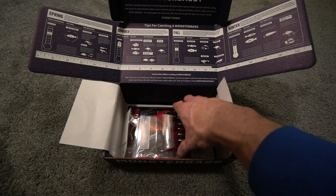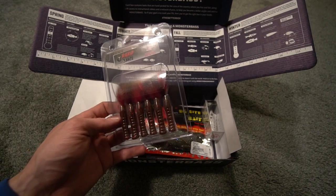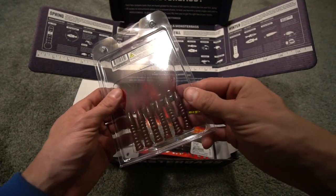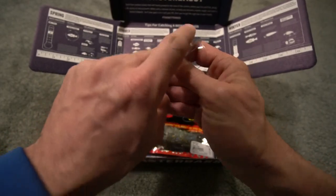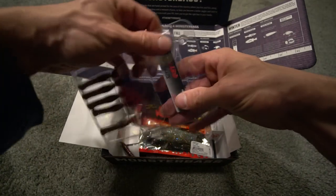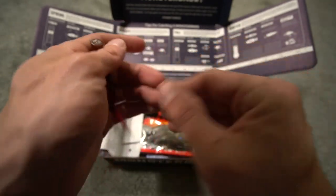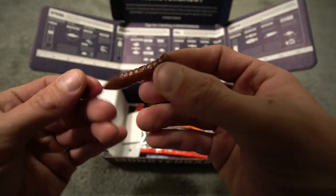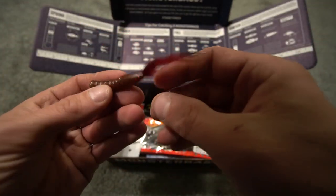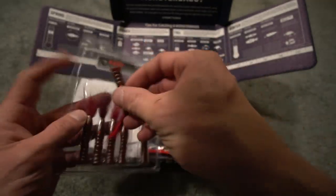Next we're going to move on to the Rabid Baits Rabid Foxtail. Even though it does have a soft tail on it, it does look like it would make a good little Ned Rig bait. You guys know right now that if I'm going to be throwing a plastic up here in Michigan, it's going to be a Ned Rig. I was just talking about in that Top 5 Winter Lures video how I was missing a hair jig — well, this isn't a hair jig but you could Ned Rig it. It's got some of the good stuff on the back.